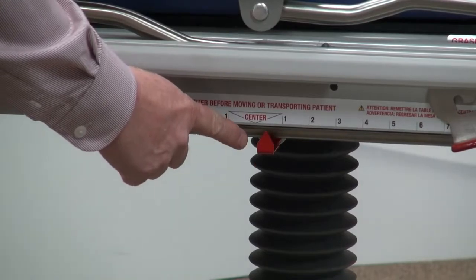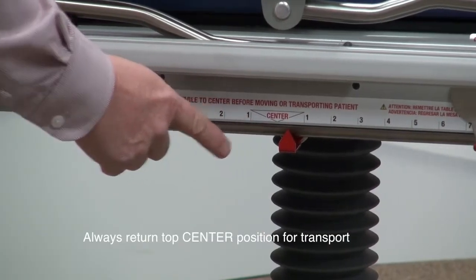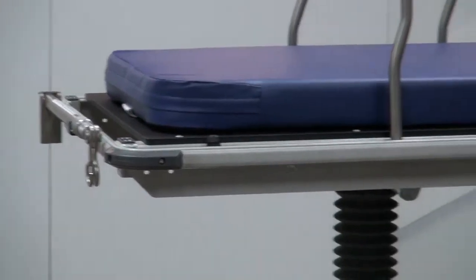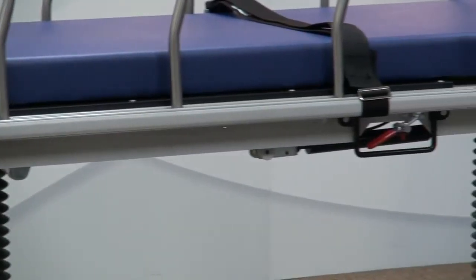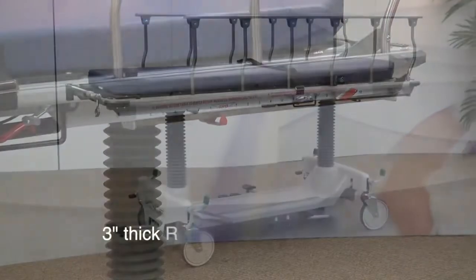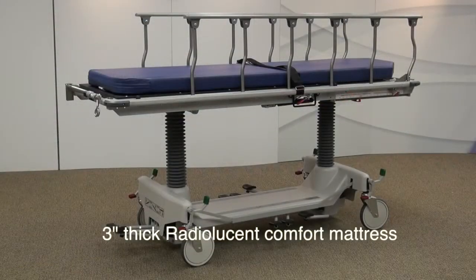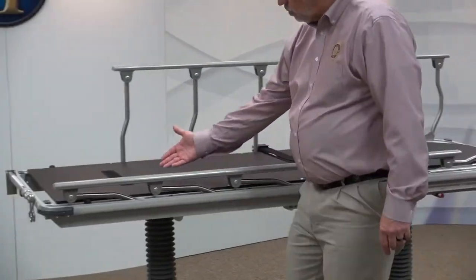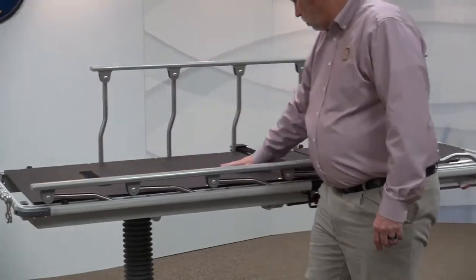The top should always be returned to the center position for transport. Heavy-duty, non-marring bumpers are mounted on all four corners to protect the stretcher and facility walls during transport. The 3-inch thick radiolucent comfort mattress adds to the patient's comfort. The stretcher is also manufactured with a full-length radiolucent top, which provides minimal X-ray attenuation.